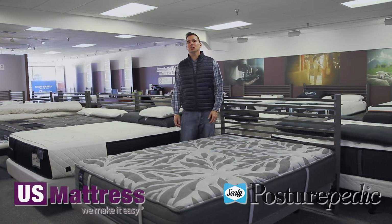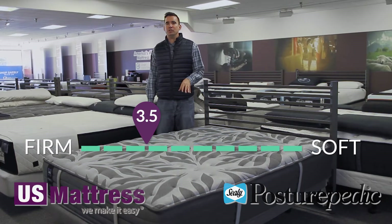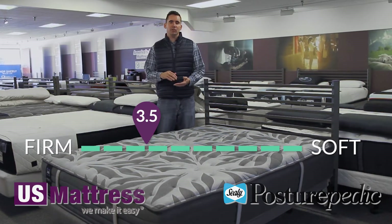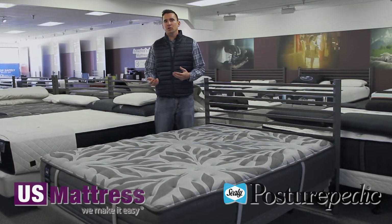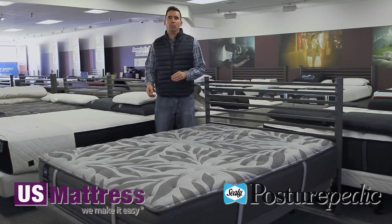This is the Sealy Posturepedic Plus Archer Glenn 5 Medium. At a comfort scale rating of 3.5, this is a perfect choice if you like a firm but not hard level of comfort. The Archer Glenn is a model that falls kind of right in the middle of the line, so it's designed to offer an economic alternative to people who want a lot of what makes the Posturepedic line great, but at a more affordable price.